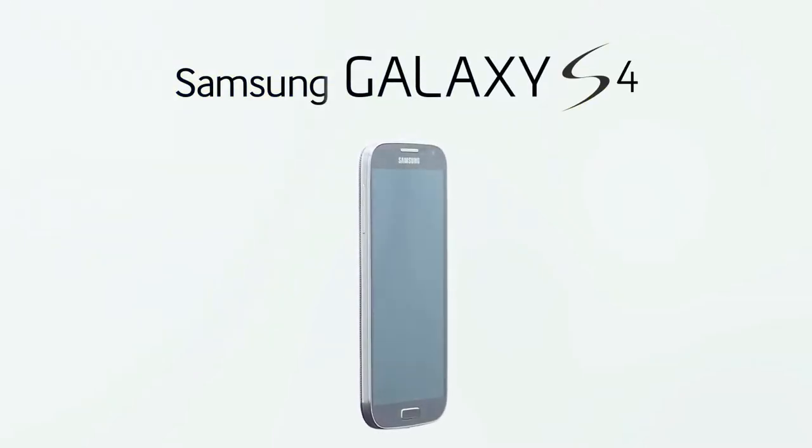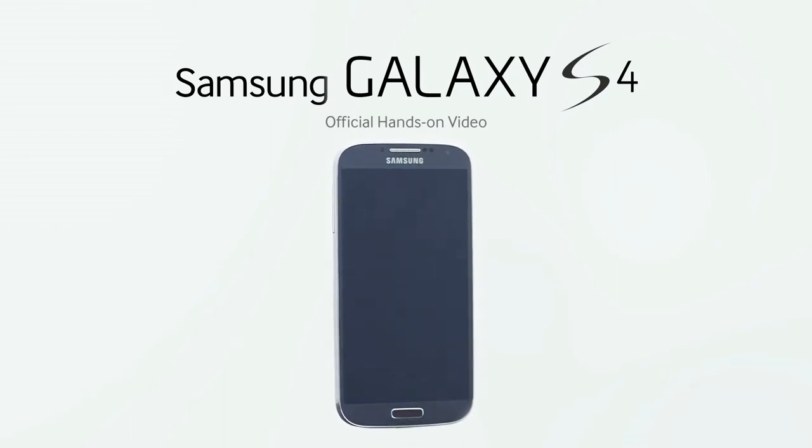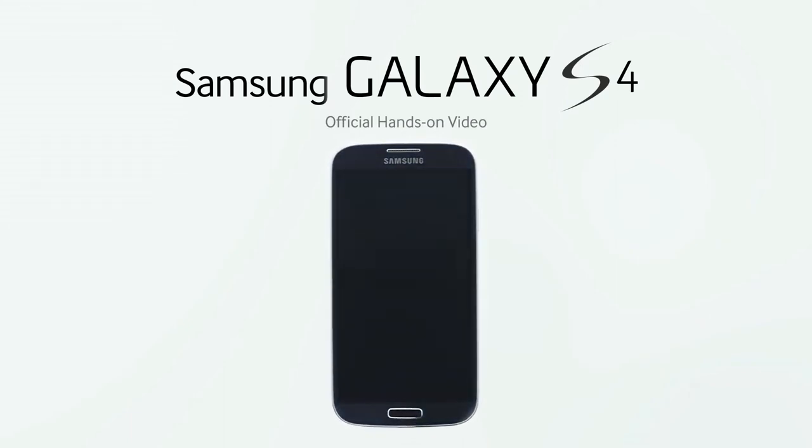We here at Samsung Mobile would like to introduce the Galaxy S4, our next generation handset device that's designed to bring people closer together and enrich everyday life.